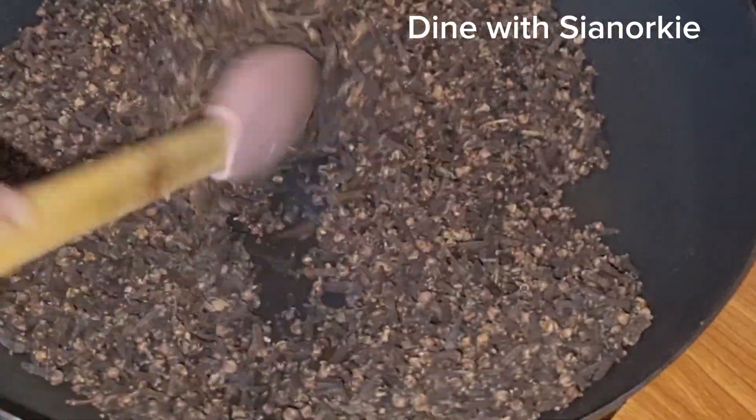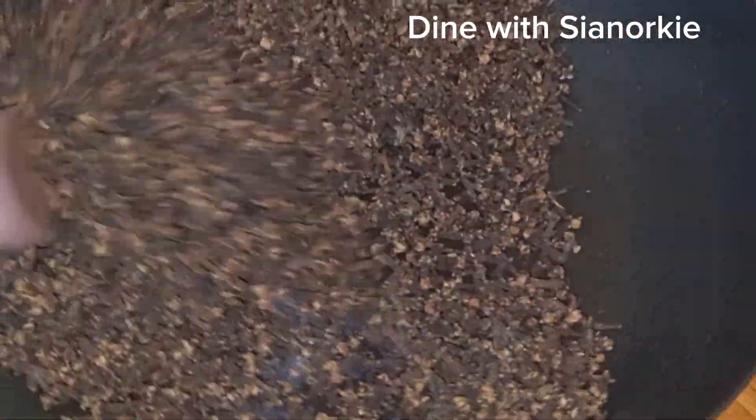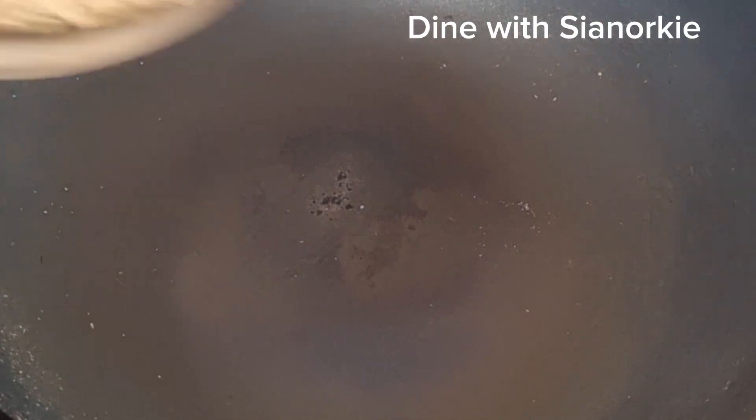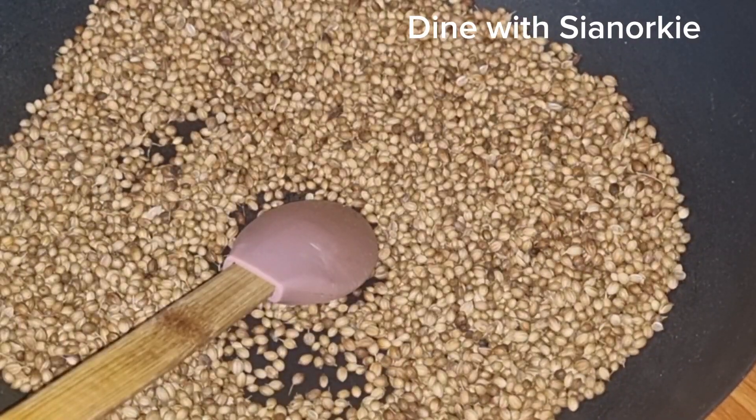Roasting ensures the spices are really, really dry, which helps them last long. It also activates the oils within them, making them smell great. So roasting does a lot of good to your spices. After every roast I clean my work area and continue.